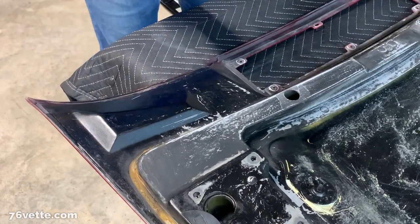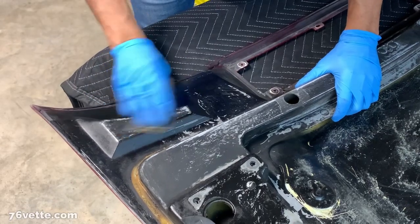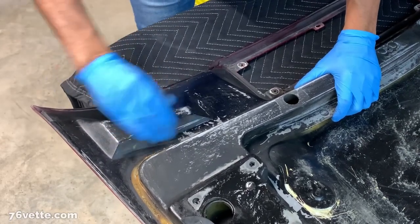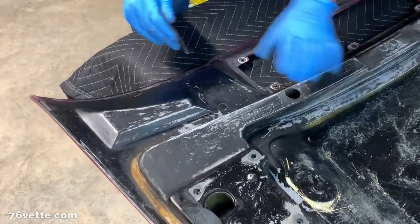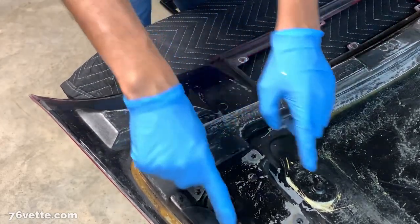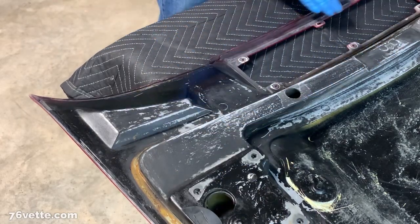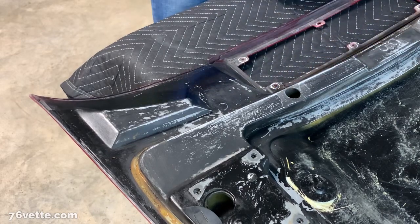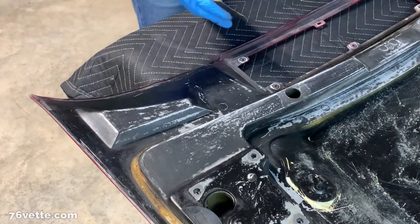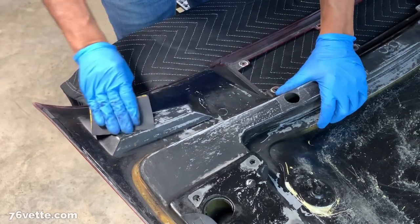I'm going to start sanding this area. I want to pay special attention to these portions of the hood, especially around here on the inside, because really these are the areas that you see most when you open the hood.